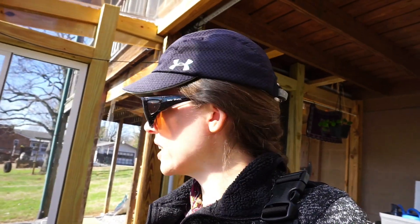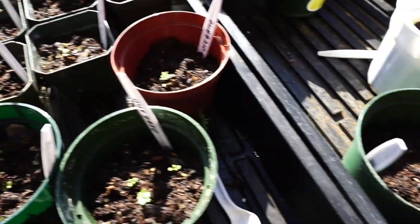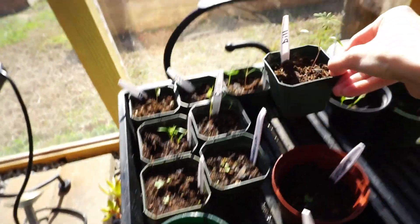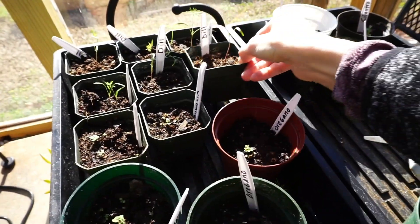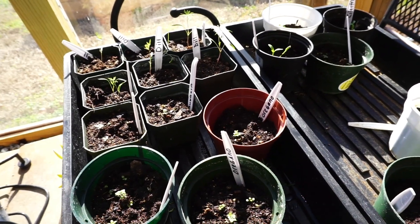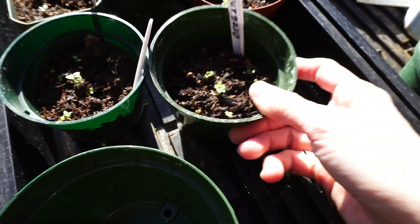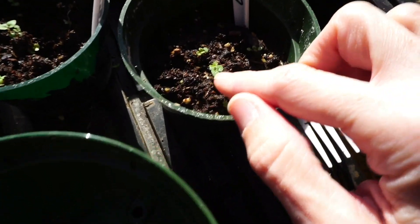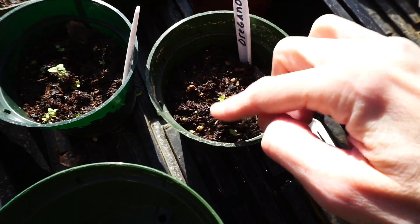If you have a greenhouse, you need a vent fan — you'll even need it in the wintertime. I wasn't sure about that when I first got it, but after having it for a year I totally agree. Check out my seed starts, they're looking good! This is oregano and it's starting to get its true leaves, so I'm thinning it out to give it room to grow. I could direct sow outside too, but I enjoy starting stuff in here.